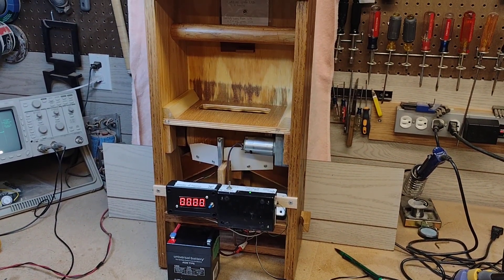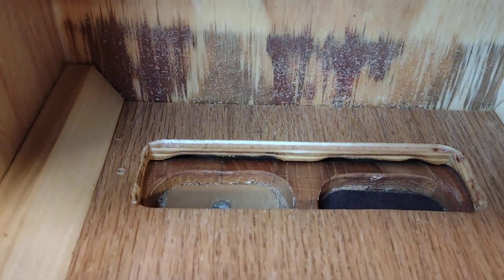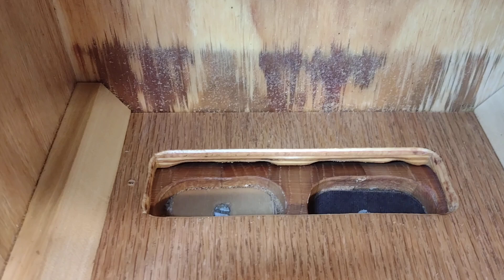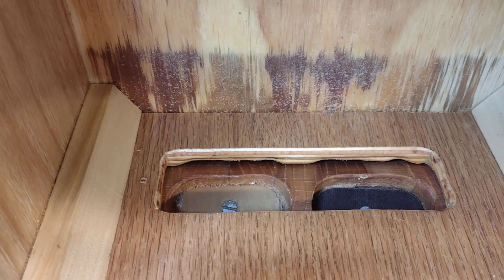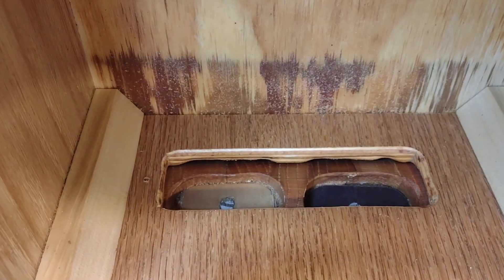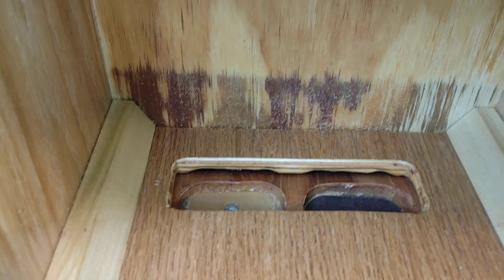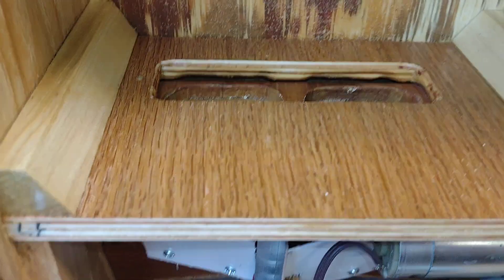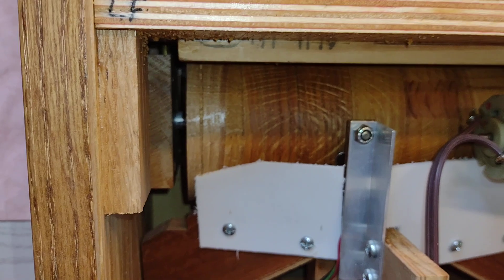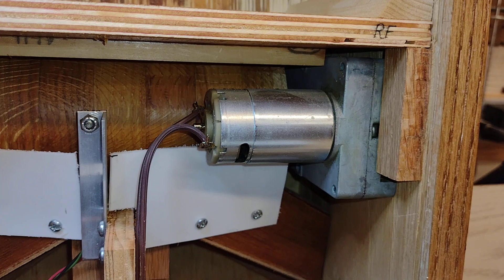Let's zoom in on some of the parts. The main part of the cat feeder is visible inside here, which is where the food lives. The food gets funneled down into these two oval-shaped chambers. They each have a piece of plastic or wood in there to adjust the amount of food that it will let out at one time. There's a drum underneath — it's made up of glued-up pieces of oak. The drum rotates via this 12-volt DC gear motor.